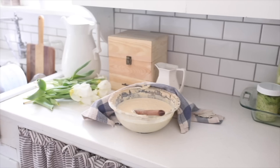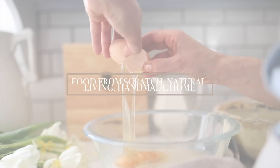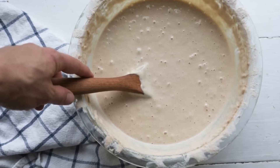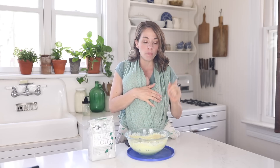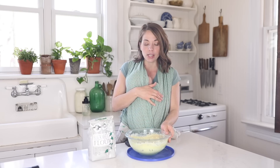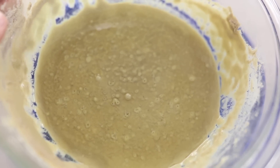Hey everyone, it's Lisa from the blog farmhouseonboone.com and today I'm going to share with you the process I use to make my gluten-free sourdough starter. I've had a ton of requests on my blog for how to make a gluten-free sourdough starter. I've been maintaining my wheat sourdough starter for the last nine years. I've done quite a bit of research and then spent the last two weeks cultivating my own gluten-free sourdough starter. It is bubbly and active and I have a few things to share about that.